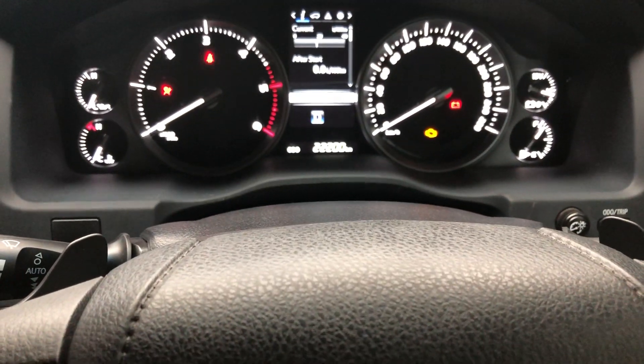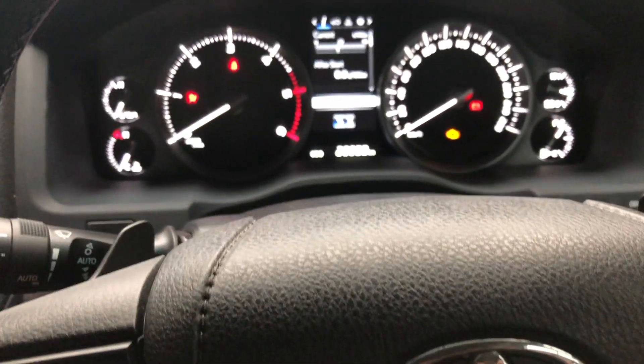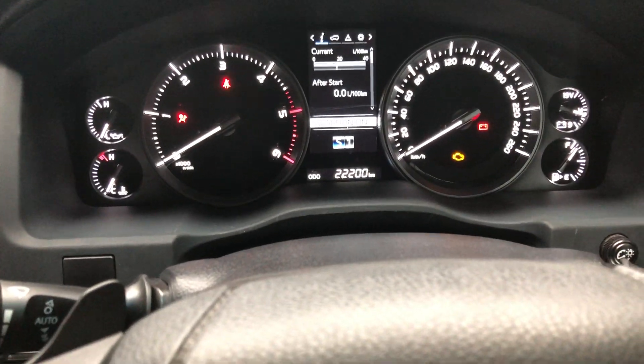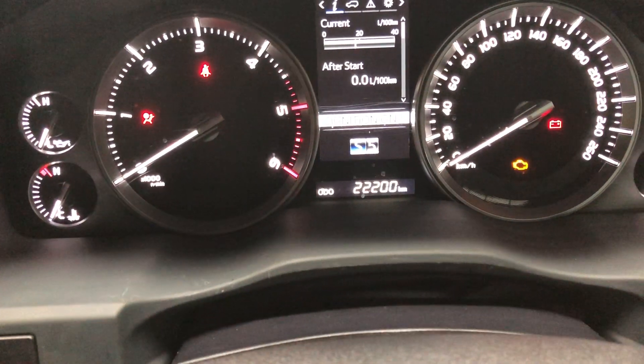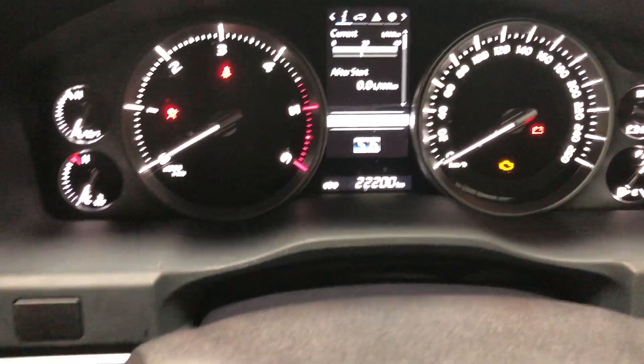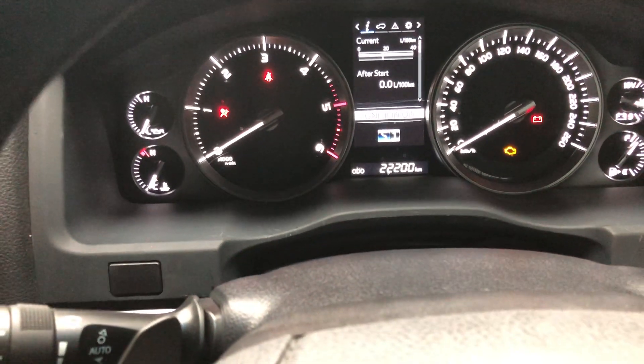We can certainly shift up and down through the gears, and you can see the gears going up and down. In sports mode, all the way up to six and pulling them back down to first.